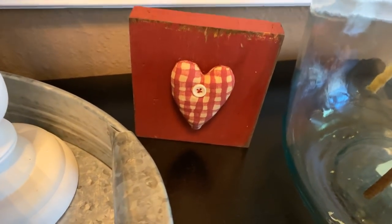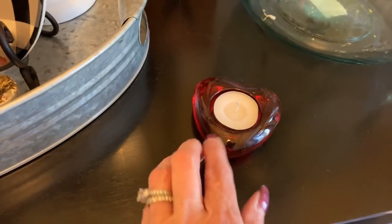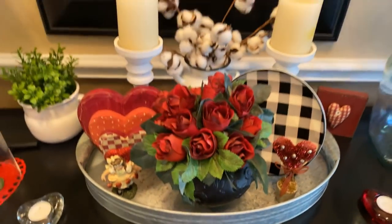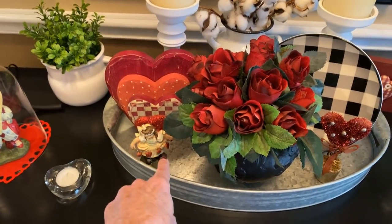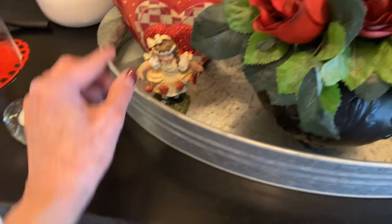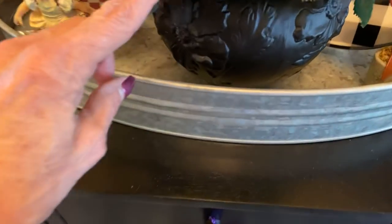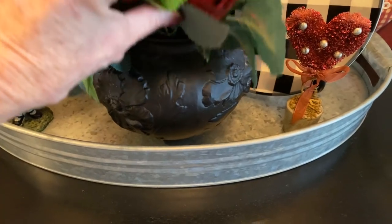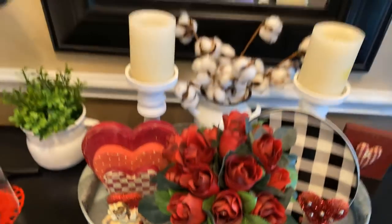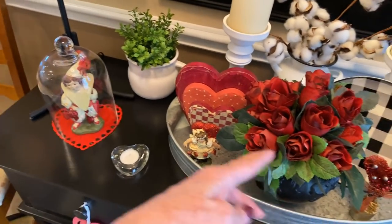I added this little wood piece with gingham fabric and a little heart with a button, and I've got some candles here. Then I've got these little vintage-looking figures — there's a girl — and then this vase from my grandmother. When you hold it up in the light it almost looks purple, and I've just got some red roses in it. Over here I put a little picture with greenery to bring some green over to this side.